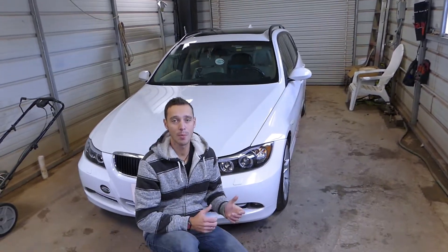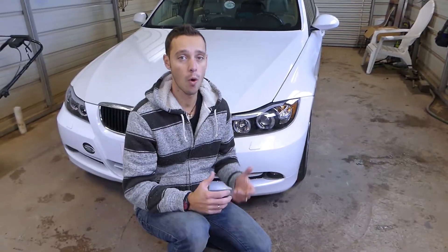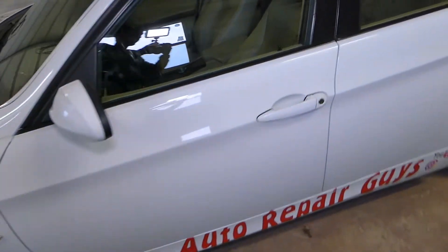Hey guys, welcome back to War Mechanics. In today's video, we're going to show you how to remove or replace the ignition key reader, also known as lock control, on BMW 3 Series generation.